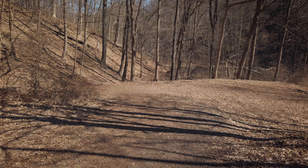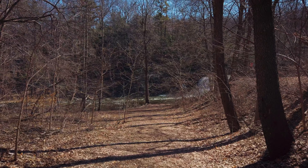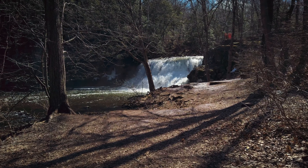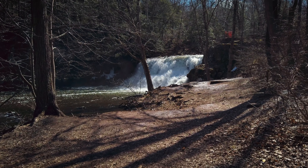Test Footage. Here's the test footage I shot with the Osmo Pocket on day one. I shot it in 4K at 60 frames per second. I was really happy with the results.